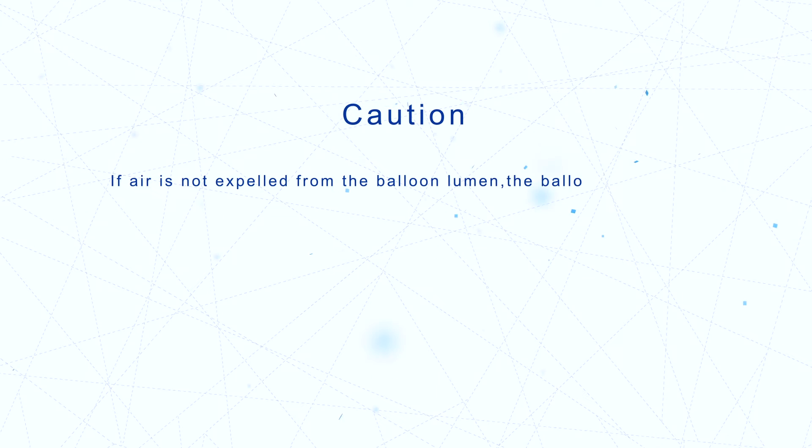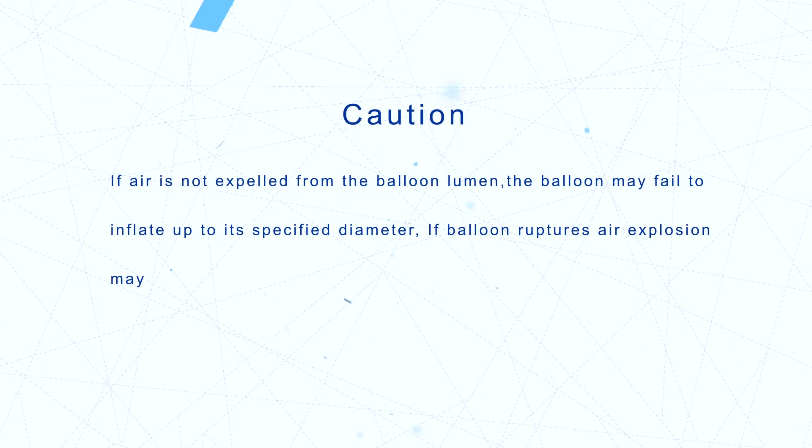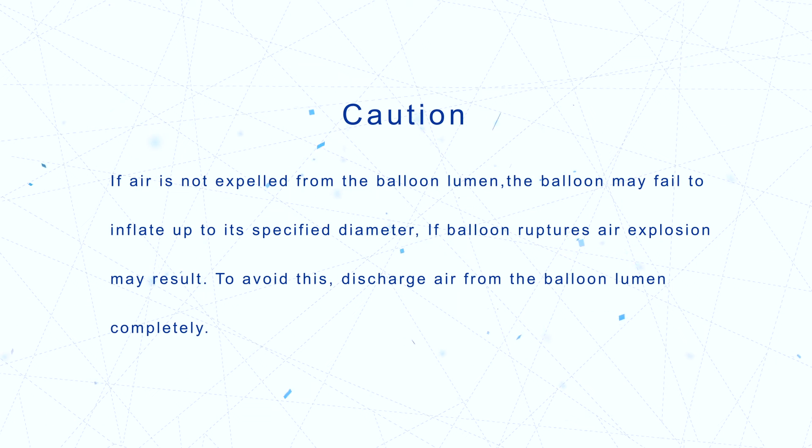If air is not expelled from the balloon lumen, the balloon may fail to inflate to its specified diameter. If the balloon ruptures, air explosion may result. To avoid this, discharge air from the balloon lumen completely.